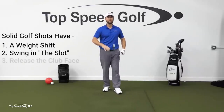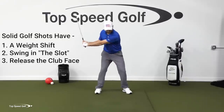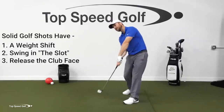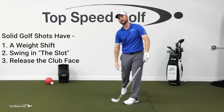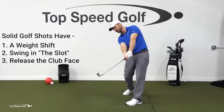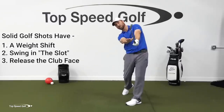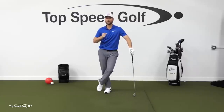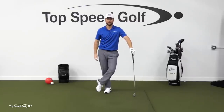And then finally, I have to release the face. When I come down, I can't be holding this face off like this. I can't be trying to guide the club down the target line, or there's just no consistency. I have to be able to release this club the right way so that the face turns on over. And ideally, you can get a really straight shot or a nice little tight draw, which is what most players like to play.